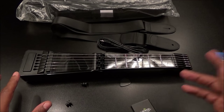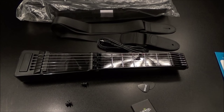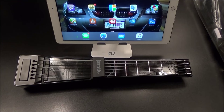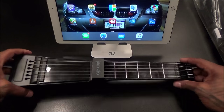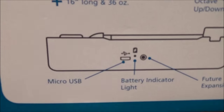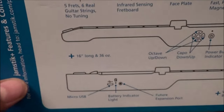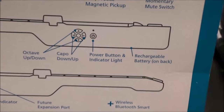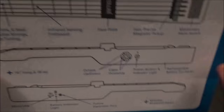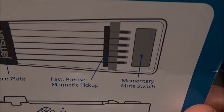I'm going to pause the video, download all the apps, connect it to my iPad Pro, and we'll see if we can get some tunes going. Alright, we're back — I got everything connected and I've been playing around with it for a few minutes. Going back through with the manual: you have your micro USB charging port, battery light indicator, and a future expansion port that also doubles as a headphone jack. The buttons are octave up/down and capo up/down. You've got five frets, six real guitar strings, an infrared sensing fretboard, a fast precise magnetic pickup, and a mute switch.